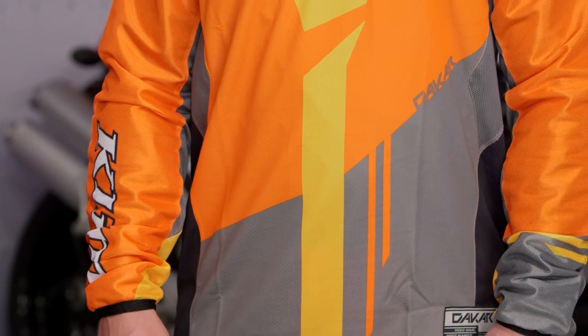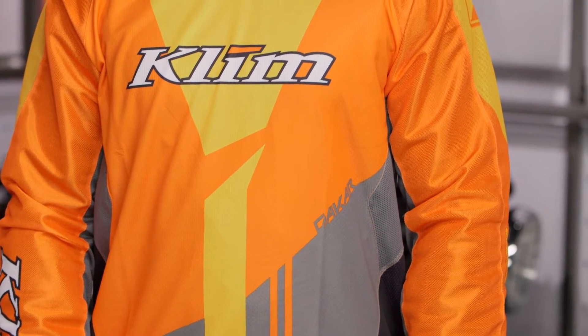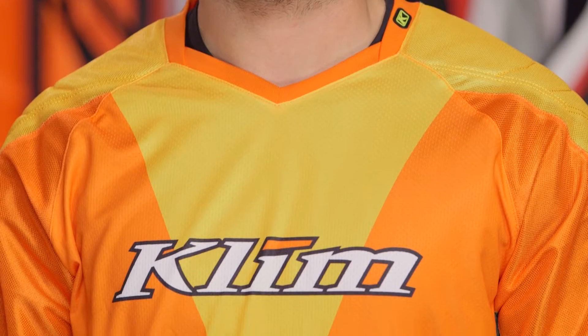With Climb there's going to be a wide variety of jerseys. The Dakar is your all-season option — there's going to be a little bit of padding built into this, really a nice rugged piece. If you want something that's going to flow more air, check out the Mojave. And if you want to bump up to something a little bit more rugged, maybe you're more of an aggressive dual sport rider, check out the Dakar Pro — you'll get more beefed-up padding and some 840D Cordura in the impact zones.